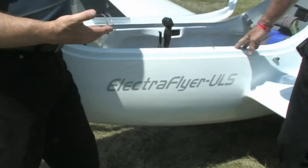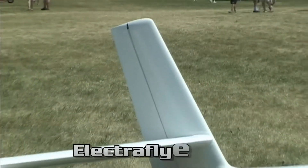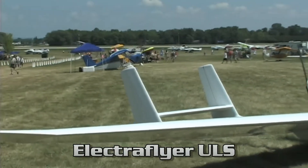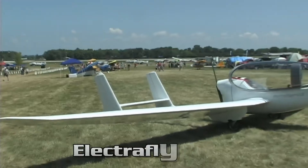Five or six years ago here I think it's the first time I ran into you with electric on a trike. You've done several other variations, and this one is the newest I've seen — and I love it because it's a single place. So show me what we've got here. What do you call this one, Randall? It's the Electra Flyer ULS — for Ultralight Soaring. It's actually ultralight specification: 245 pounds.